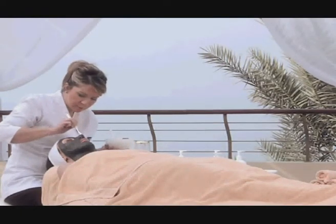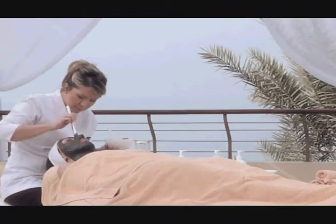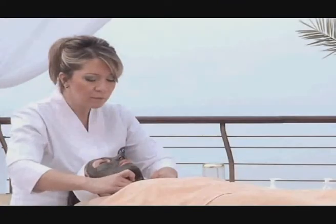Allow the mask to dry for 15 to 20 minutes, then remove using a wet sponge.